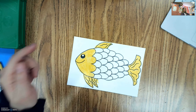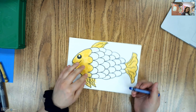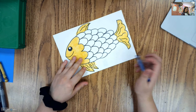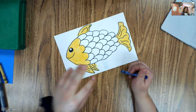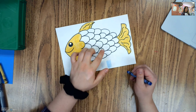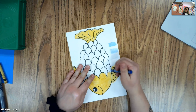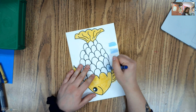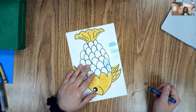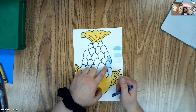Now I want to color in my scales using just my blue to make three different colors. I can change how light or how hard I'm pressing to get three different values. For some scales I'm going to color very lightly for a very light blue. For some I'm going to press just like I normally would for a medium value. And for some I'm going to press really hard to get a dark value — giving me light, medium, and dark.